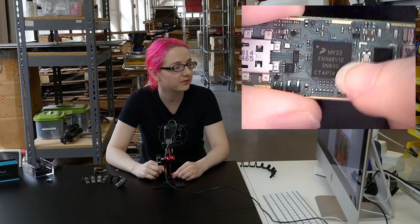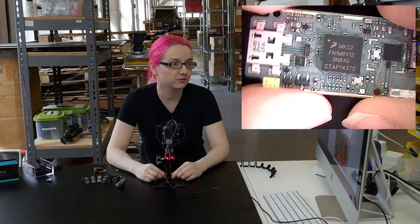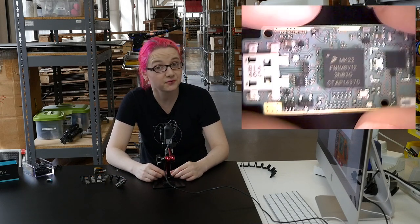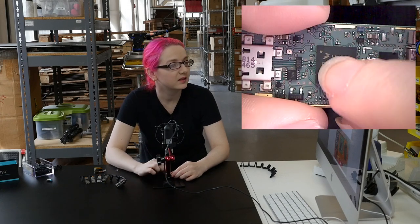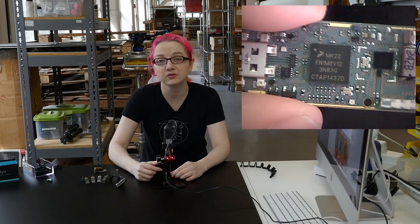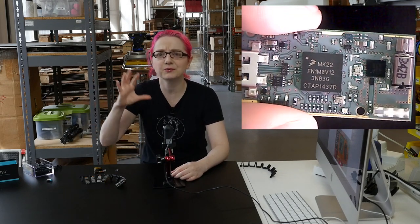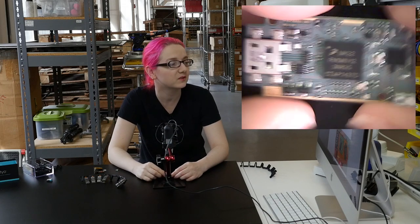Over here we have the main processor. This is an MK22FN M0V12 — a Freescale Kinetis Cortex M4 processor, kind of similar to what's in the Teensy 3.2. The M4 is the big sister to the M3, so it has DSP capabilities, which is probably why they picked this chip. They're going to do a lot of sensor analysis, taking six different sensors and figuring out patterns between them, probably using DSP.